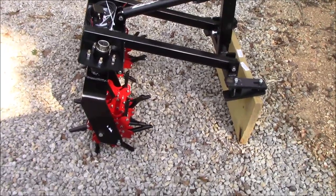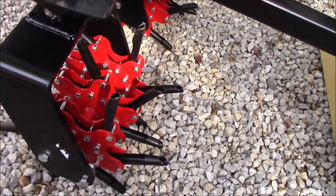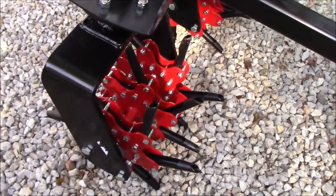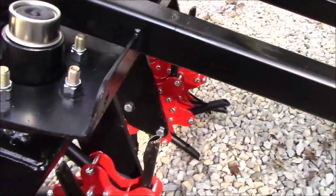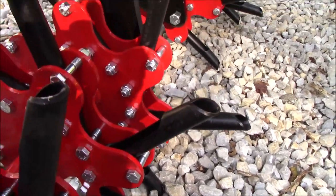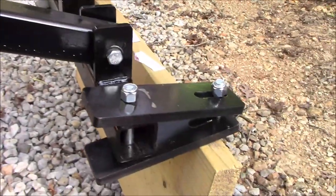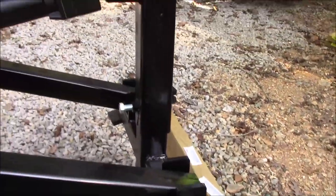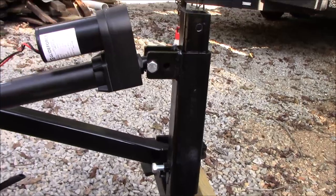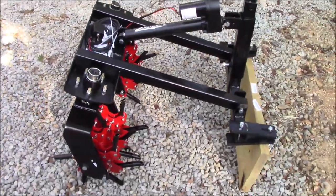Just wanted to show you guys straight off the pallet, straight off the back of the truck — give you the first look at it before I do anything to it. Can't wait to get this thing set up and actually use it. Stout as heck. Alright guys, that's it for now — get out there and make some money, and we'll catch you on the next one.